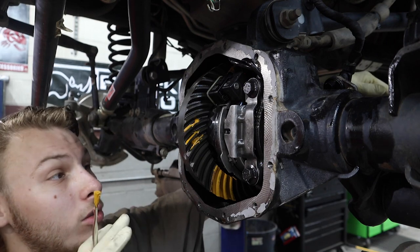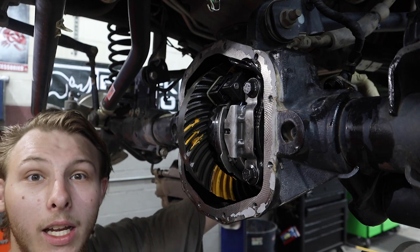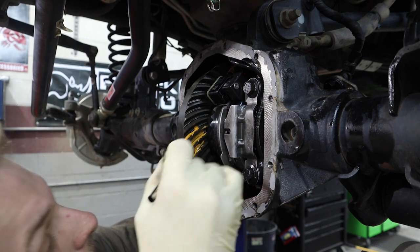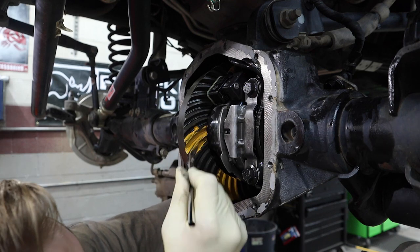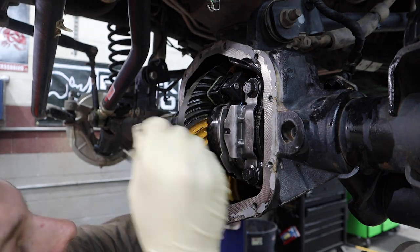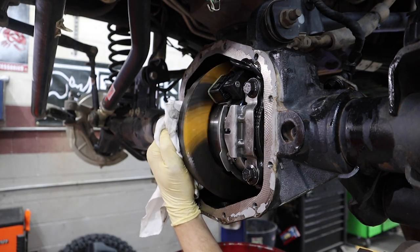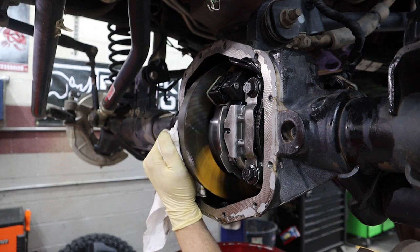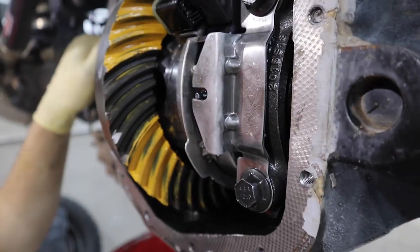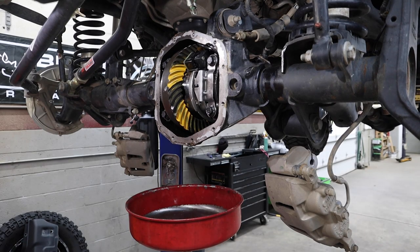That is close enough to do our pattern check to see if the pinion is set correctly. If the pinion's not right, we can set it and change the shims for backlash while we have it out. If we don't have to take the pinion out right away, we can leave it and focus on backlash. Applying some pressure and spinning it with a drill — the pattern looks in the center.